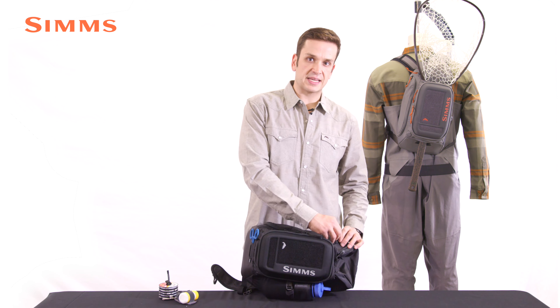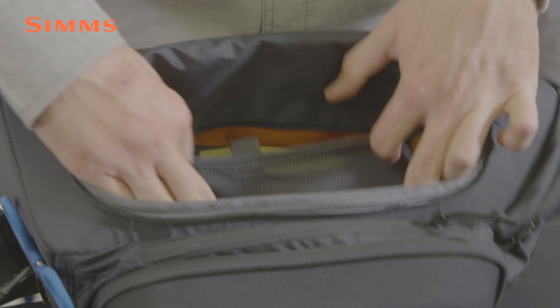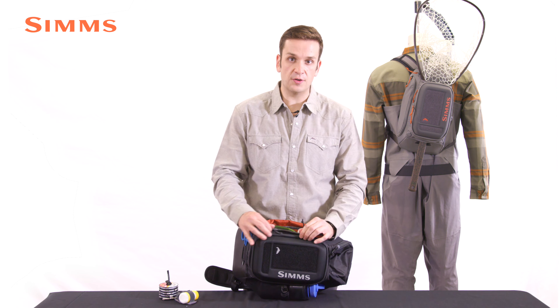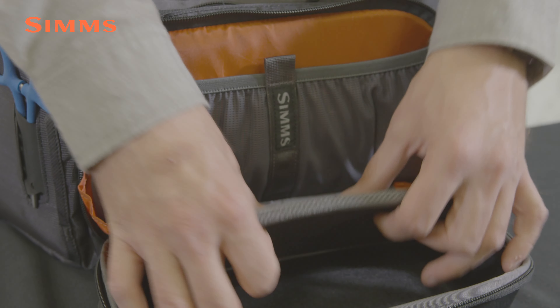The main pack is accessed via one large D-shaped opening. Inside there are stretch mesh pockets for extra fly boxes and tons of organization. Compression molded EVA foam on the face serves as another large pocket with a flip down rigging station. There's an additional stretch mesh pocket inside.